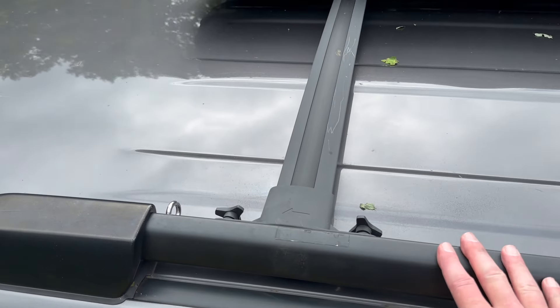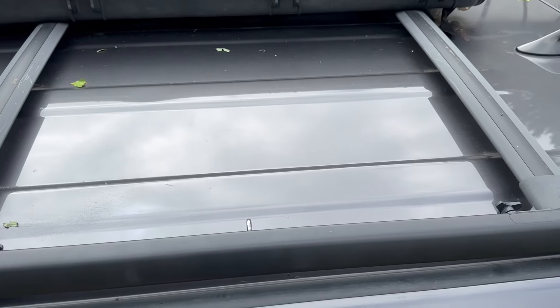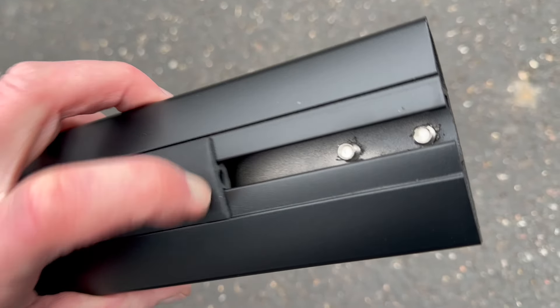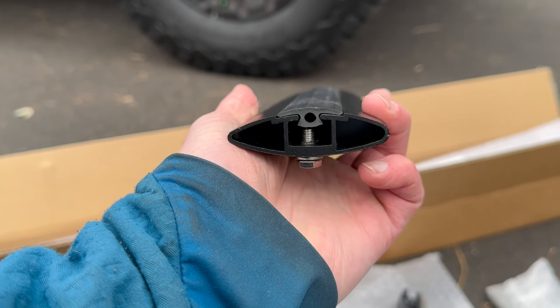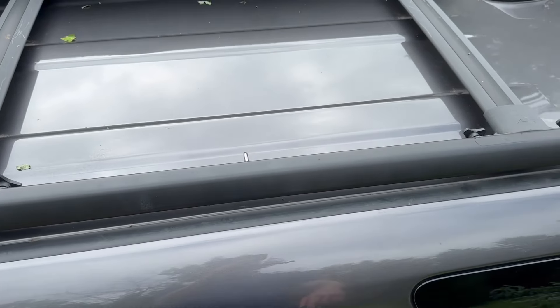You can unscrew the cross rails and slide them back and forth. I've used them to attach the Pelican rooftop carrier. If you take it out, there's a T-slot there. It's also kind of an arrow shape, so you're not going to get a bunch of wind noise at all. Plasti Dip has worked out really well right there.